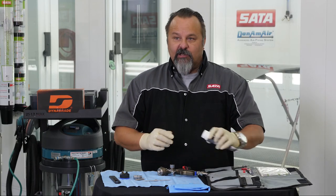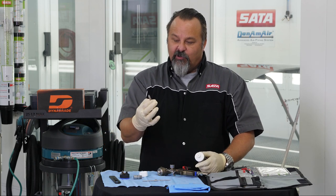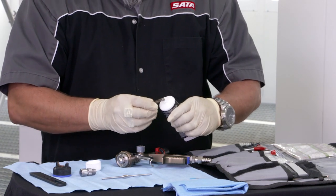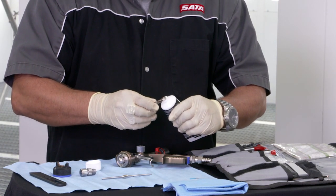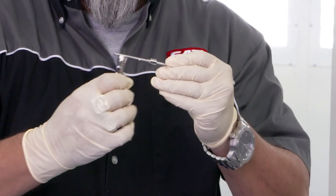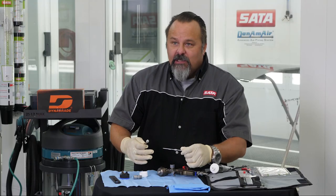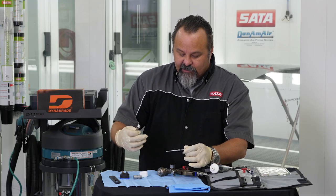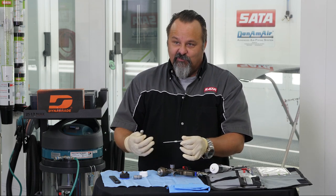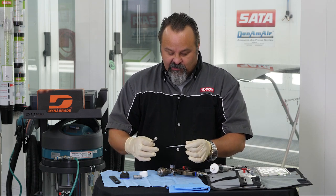I'll show you quickly how I would suggest doing it. I like to take this spring and use it as more of a grease brush rather than a spring. So I'll put some grease on this spring and use that to put just a little bit on the rear of this paint needle. The reason you want to put grease on the rear of that paint needle is that if you're using a gun all day long and gun washing it, fluids can accidentally get back into that air micrometer — this keeps it functional and clean.